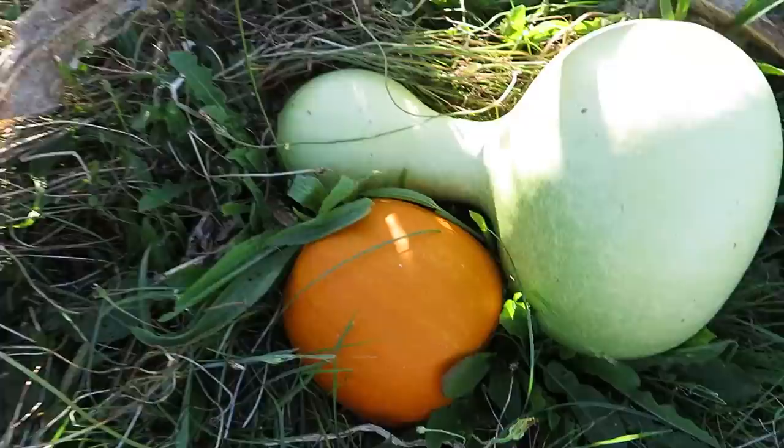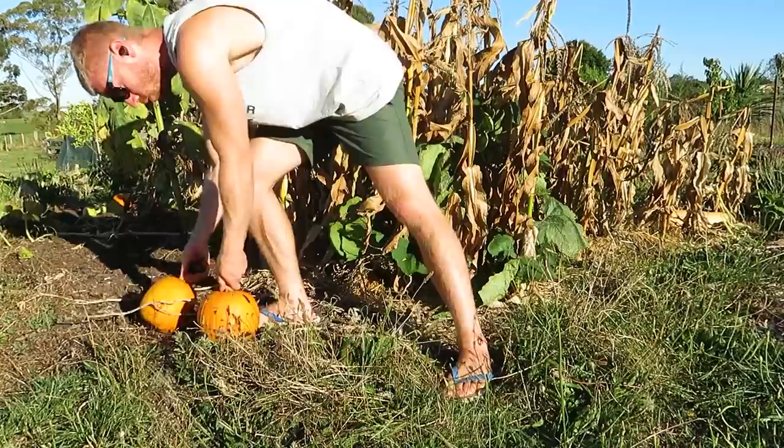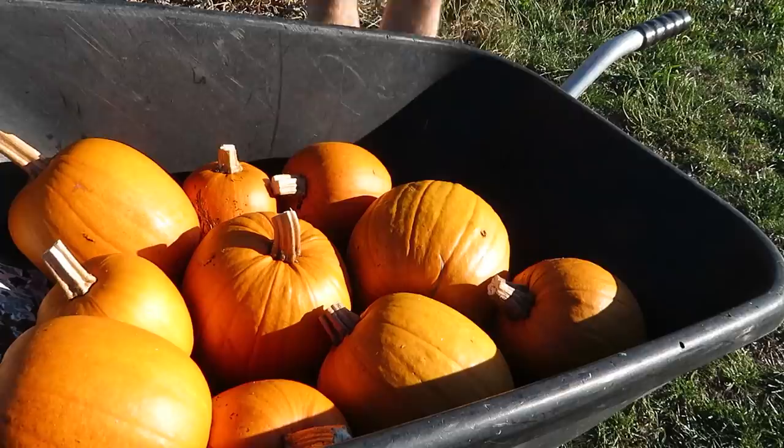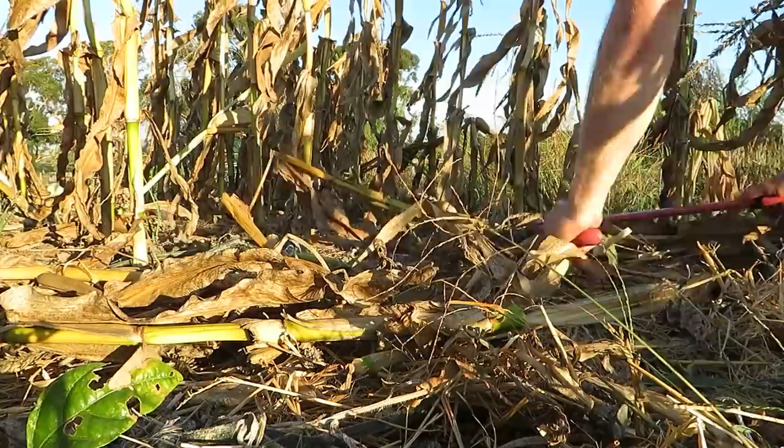The small sugar pumpkins have been orange for a while now so I'm going to harvest these today. It's pretty cool to have grown all this extra food with pretty much no effort — just planting in the middle of the corn in space that would otherwise be unused. This grey pumpkin came from a random seedling that sprouted in my compost bin and I transplanted it in here, so a nice little bonus there as well.